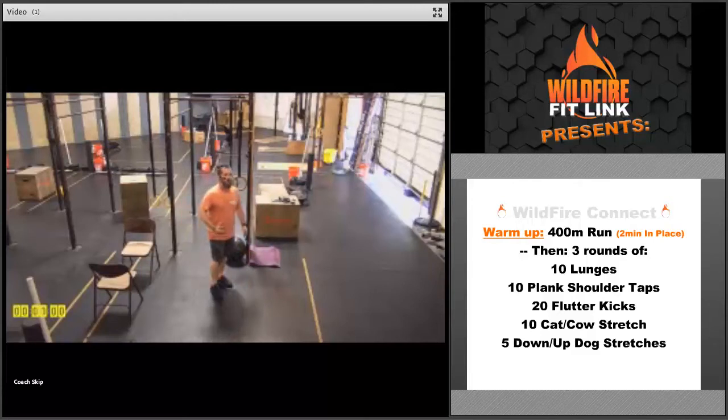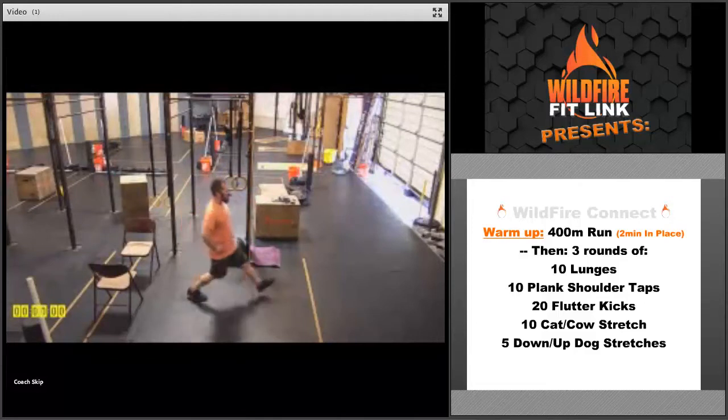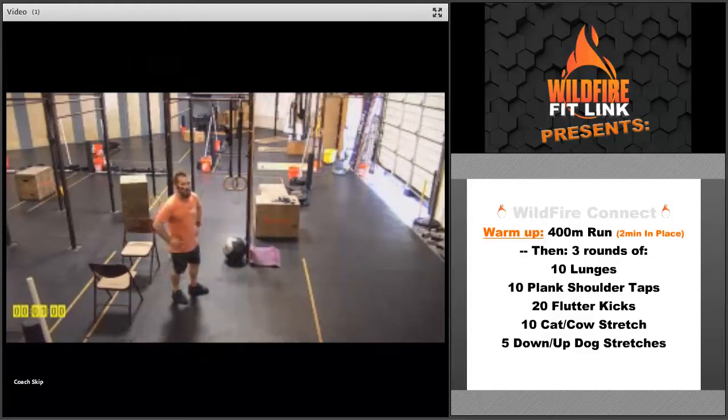After that 400-meter run, you're going to do three rounds of the warm-up. We're going to start with those lunges — all the way down, touch that knee, drive all the way back. Go five each leg on those lunges.